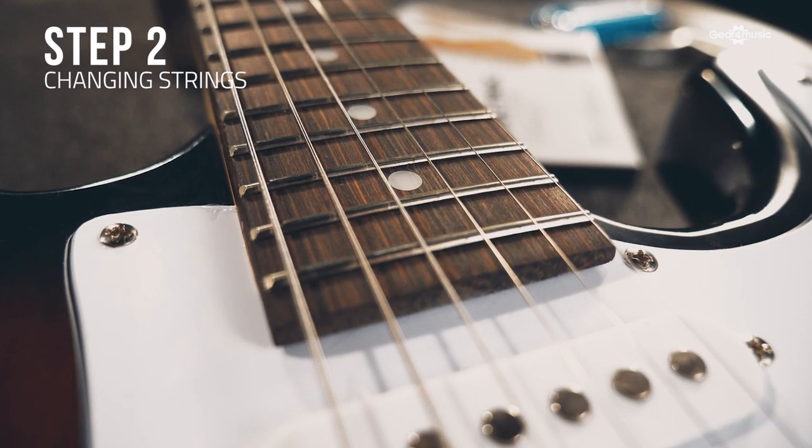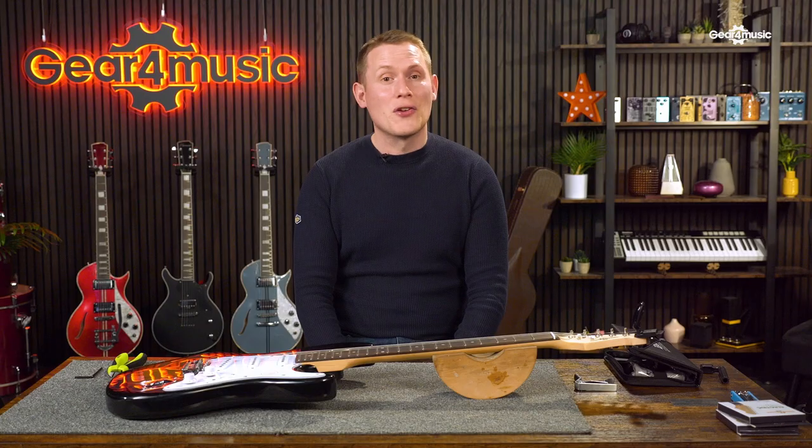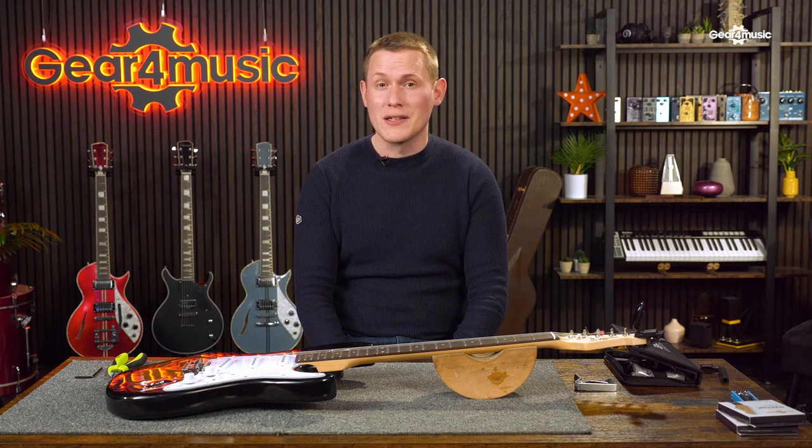Broken strings — it's a pain we all must live through. And even on new guitars, you might want to swap out the factory set for some of your own preferred strings. Periodically, it's a great idea to change them anyway, just to keep your guitar sounding fresh. Luckily, it's a really easy thing to do, and we're going to show you how.